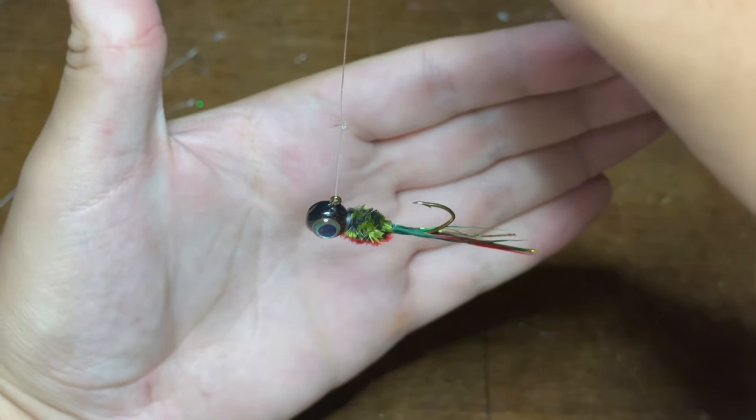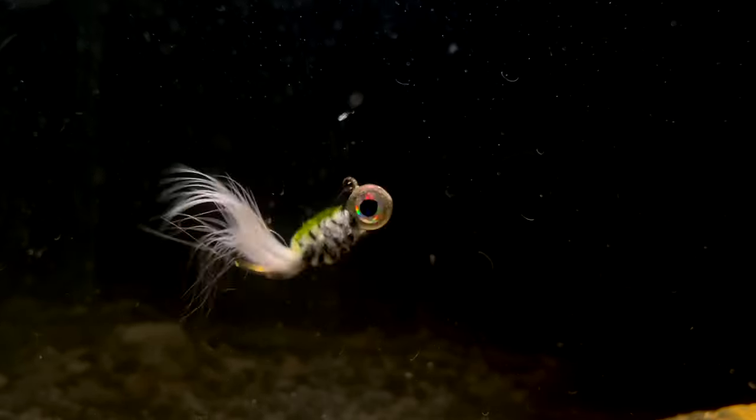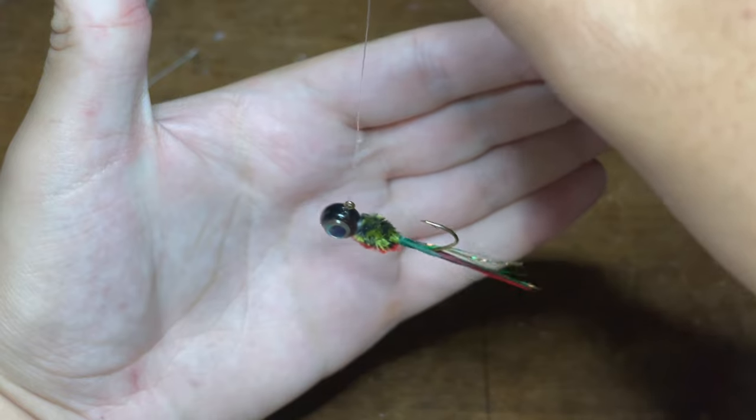At the end of this video, I'll be showing you some underwater footage directly comparing the action of jigs with the loop knot versus the typical clinch knot, and the results will surprise you.